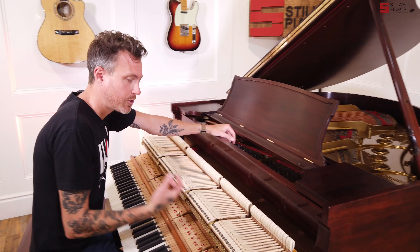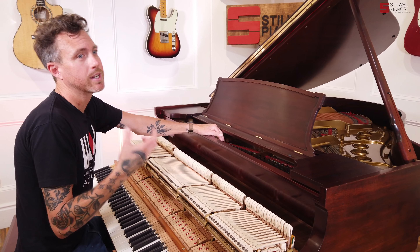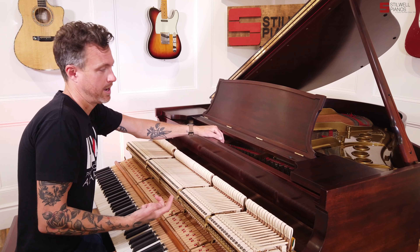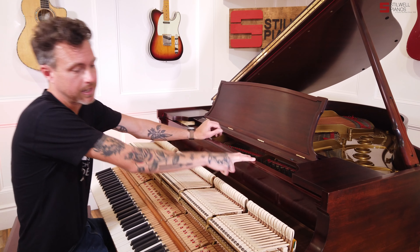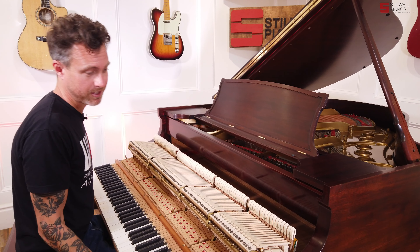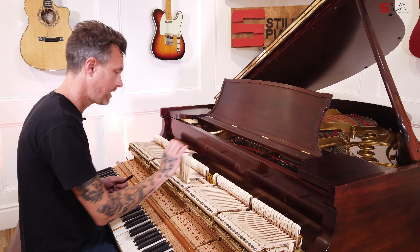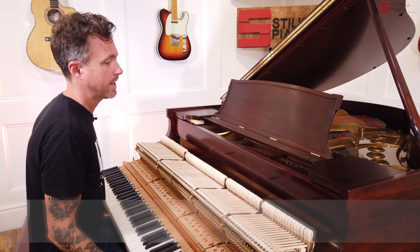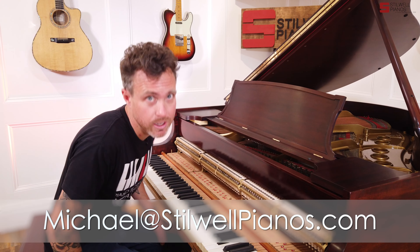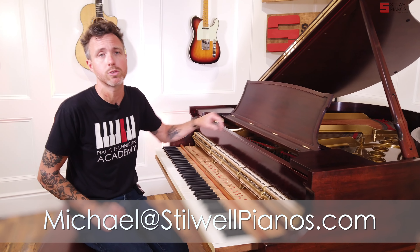Guys, you can see now why we didn't refinish the whole piano — because this is a full Renner rebuild with Ronson hammers. That's an awesome, awesome thing. We wanted to make this piano affordable, so we made the finish look as best as we could, and honestly, it looks really, really good in the house. You're probably not even going to notice anything. All of this work is done so, so well. The hammers are shaped perfectly. We did a full regulation, voicing, and tuning on the piano, and it is all ready for a new home.